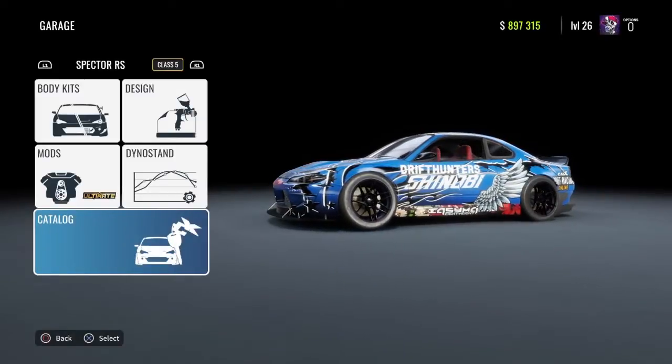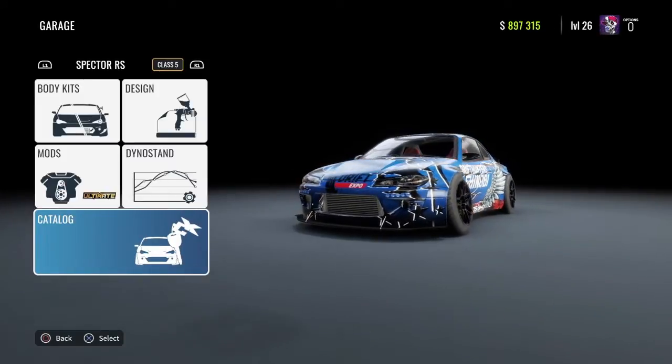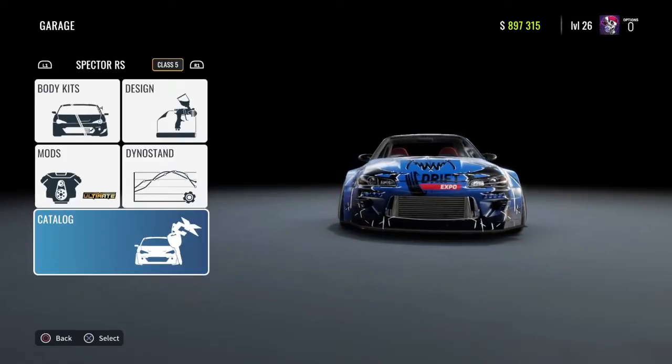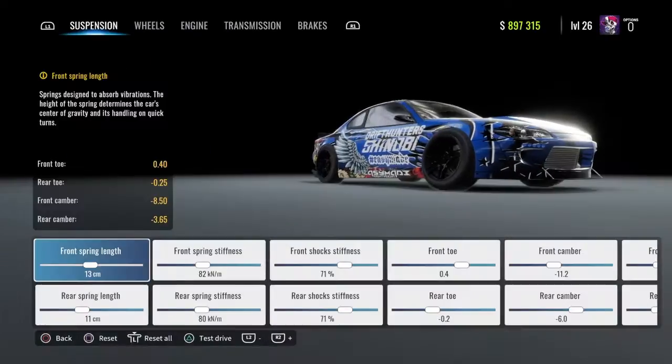What's up guys, it's your boy TySkitz here and today we're playing CarX Drift Racing Online. In today's video, I will be showing you guys the Spectre RS Ultimate Drift setup, aka the Nissan Silvia S15. So let's go ahead and get right into the build.